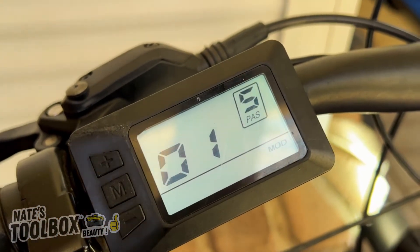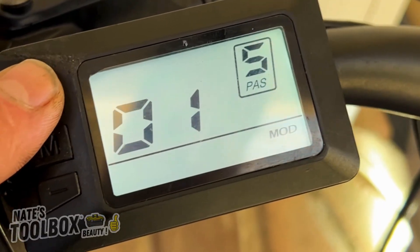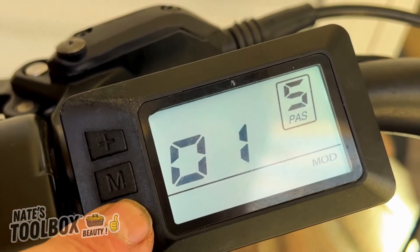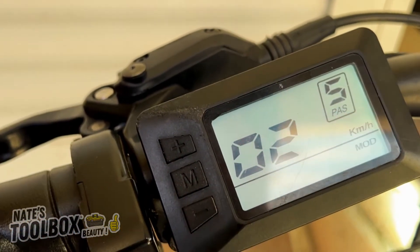Menu 01 is the backlight brightness. We can go less bright and more bright. Press the center button to go to the next secret menu.